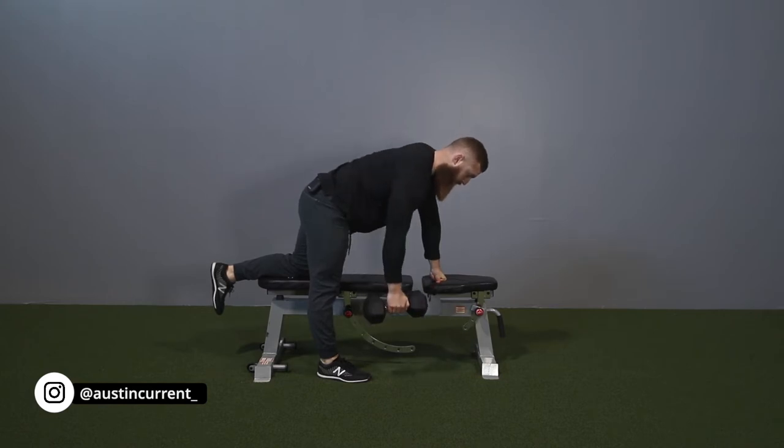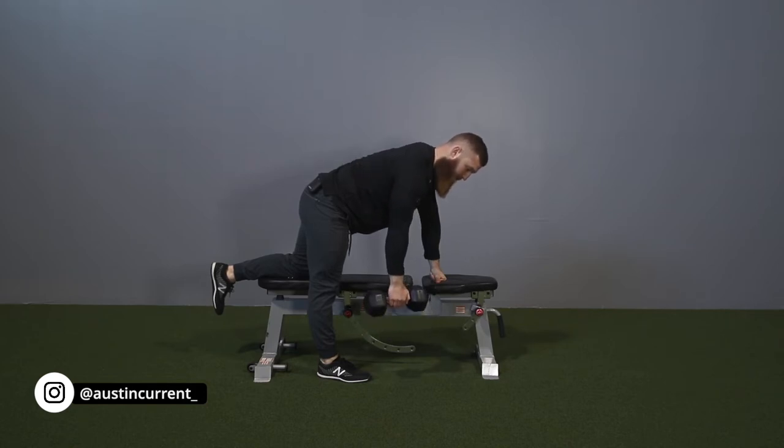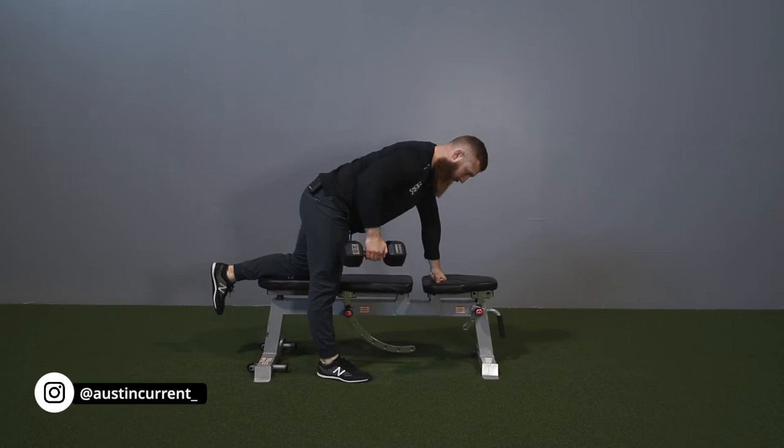We're looking to start the movement by having the intent to almost start to retract, then drive that arm up — just like that.